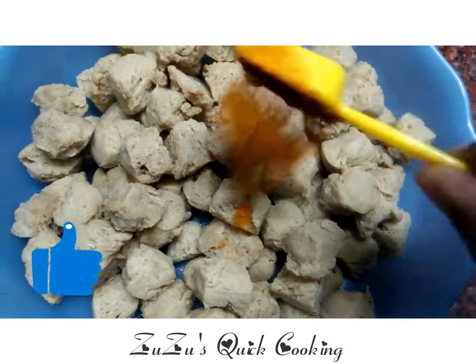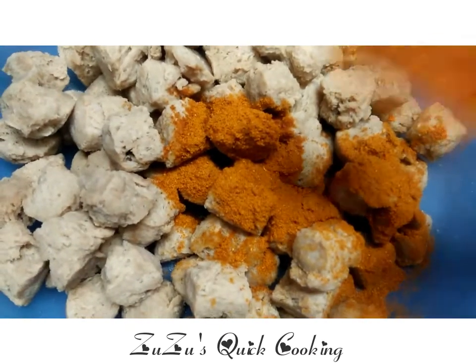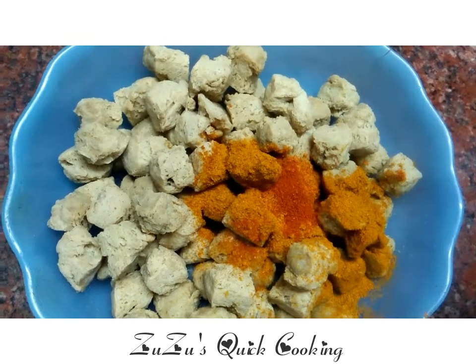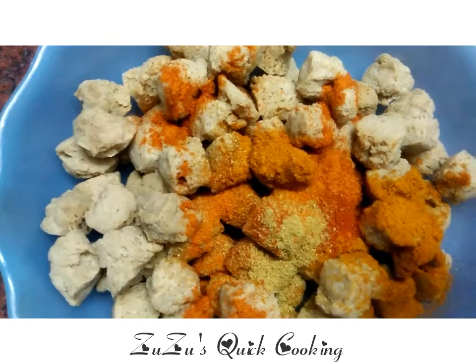Then we add 1 tablespoon of chili powder, 1 tablespoon of garam masala, and 1 tablespoon of red chili powder.